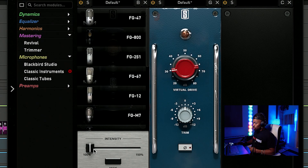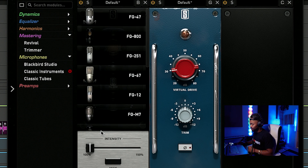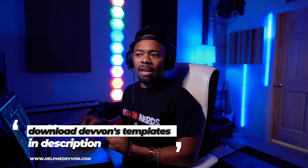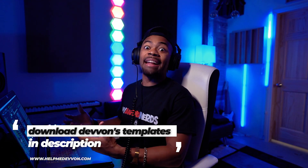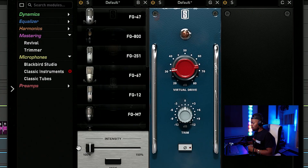On the other side of this, you can also increase the intensity of the actual microphone sound. If I click the C800 and increase the intensity, it didn't feel bad — it didn't feel like it just fell apart. It just felt like, 'oh, I got more of that sound.' And that's pretty powerful. So you can decide if you want more of a particular mic sound or if you want less, which is super dope.